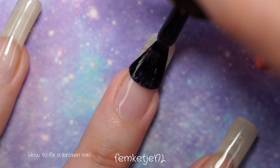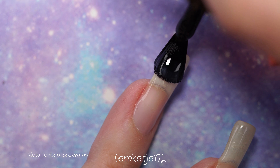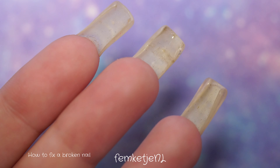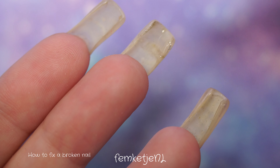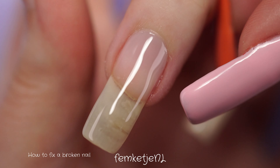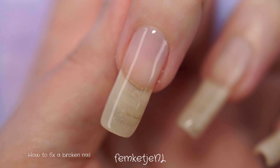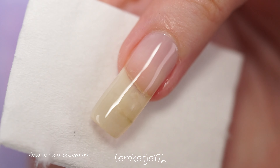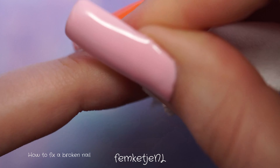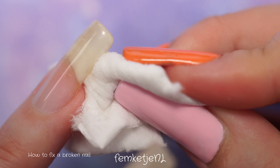After curing your two layers of base coat, go in with your top coat — I'm using the shine one by Pink Gel Lock. Their newer collection polishes are all vegan and plant-based, and very easy to use and soak off. The shine top coat does have a sticky layer afterwards, so make sure to remove that with a lint-free wipe and some rubbing alcohol, gel cleanser, or a brand-specific cleaner.